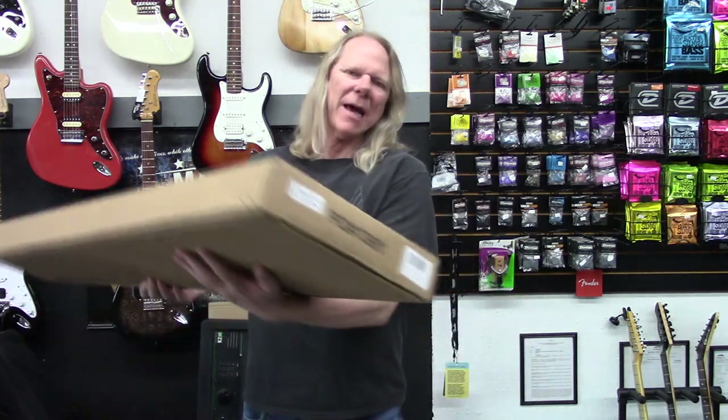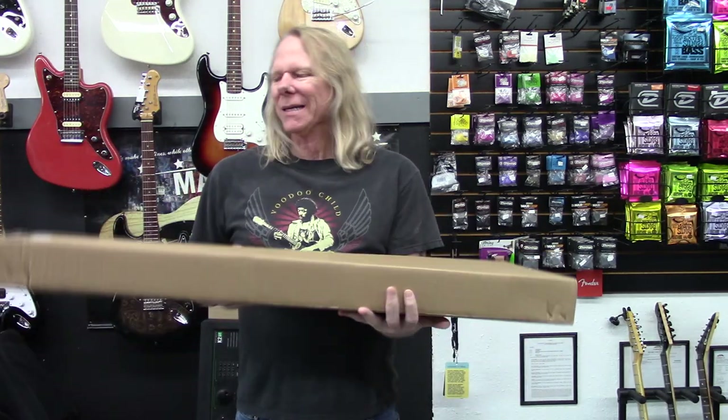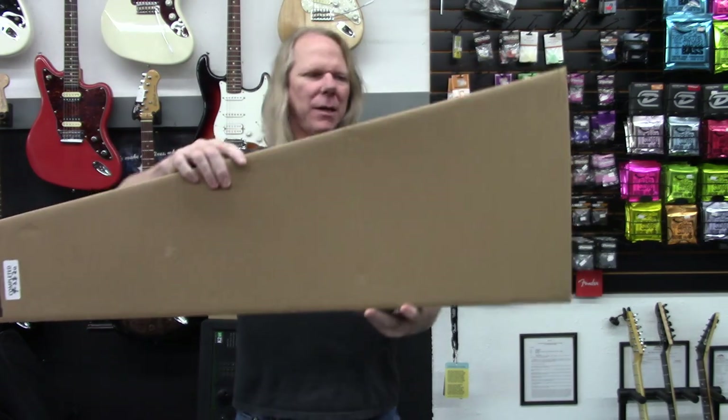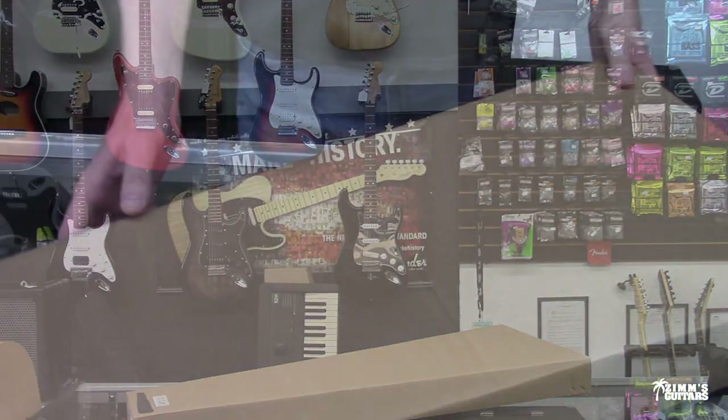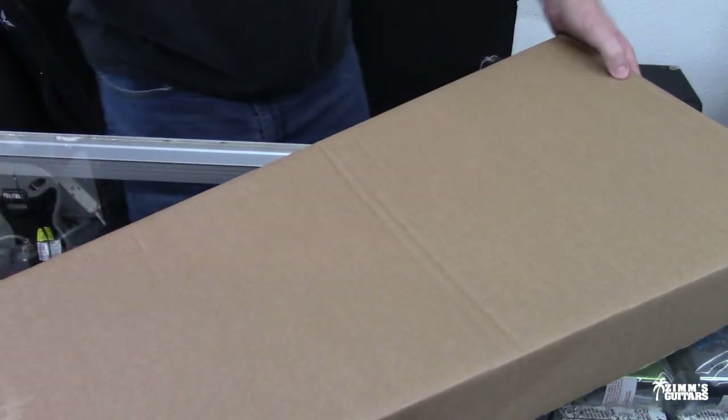Hey guys, what's up? It's Dane at Zim's Guitars, and I got a box. It's got a guitar in it. Let's open this thing up and let's take a look at this. Oh, it's just so much fun to open up a new guitar. Let's see what's in here.